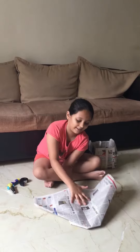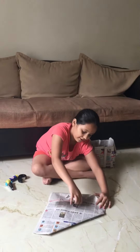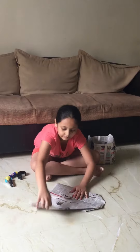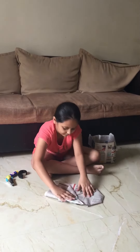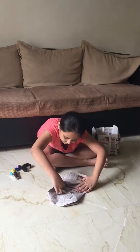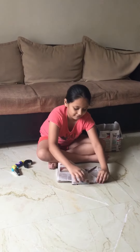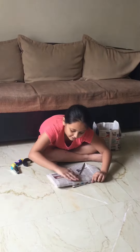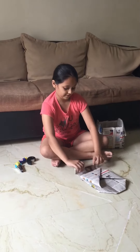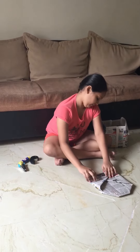Now turn the paper neatly, then do the same thing as shown previously. Make sure you don't tear the paper — make it really neat. Yes, it is done. Now fold the extra paper like this — it should be correct.